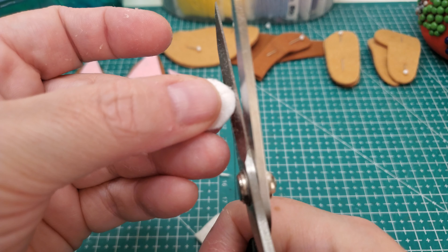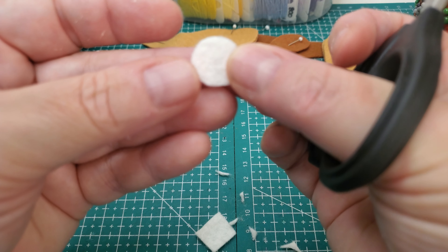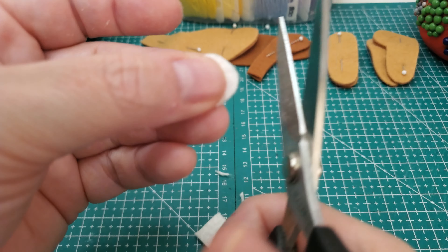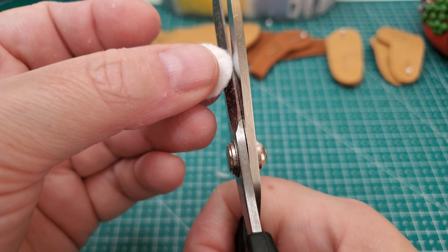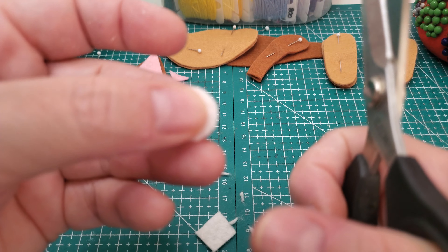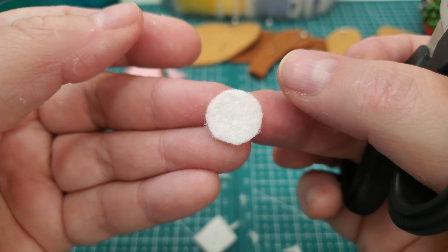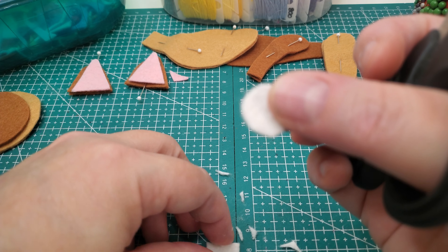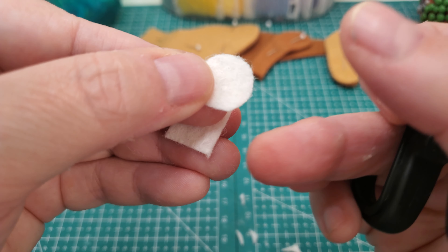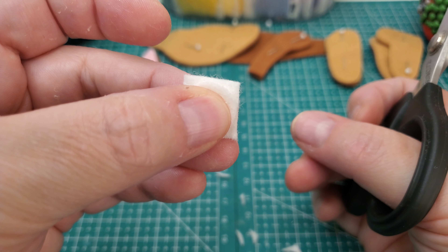Frankly, none of my pieces when you look at them have eyes or things that are perfectly centered or perfectly created. I don't know that I would want them to be either. So I've cut out one. Remember, I'm really good at hiding things, so if it's not a perfect circle, don't have a heart attack.